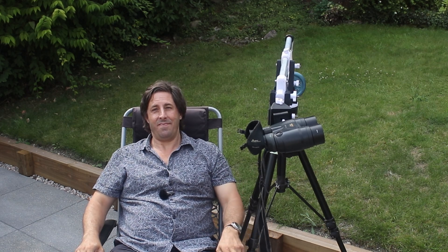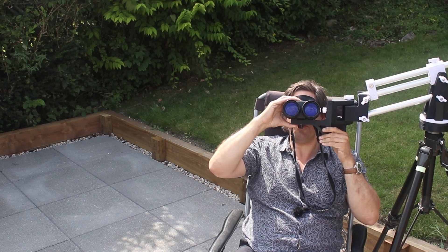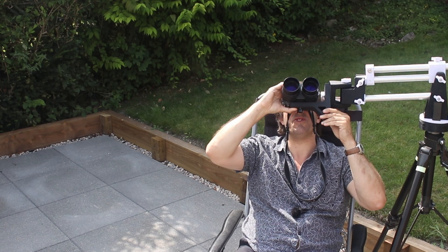The only problem with observing like this is you're probably going to fall asleep and start snoring! But you can adjust these to wherever you want to observe.